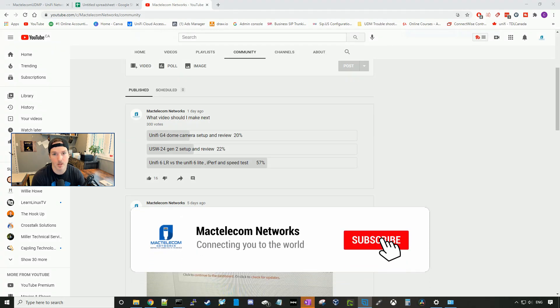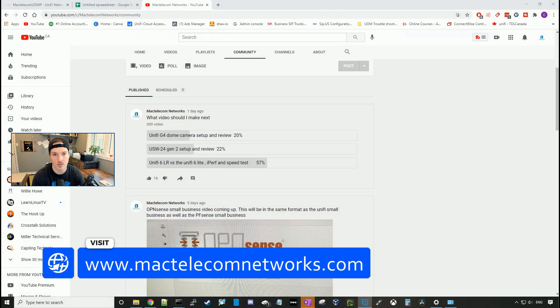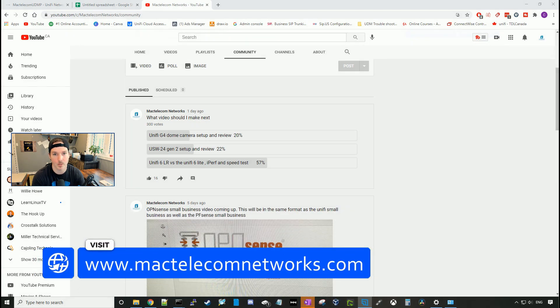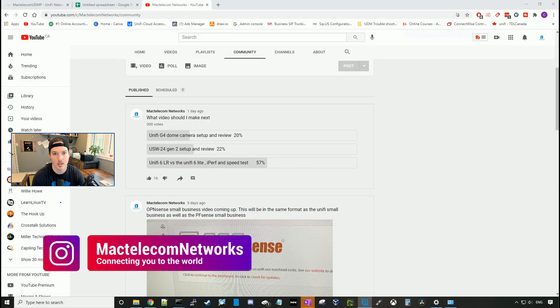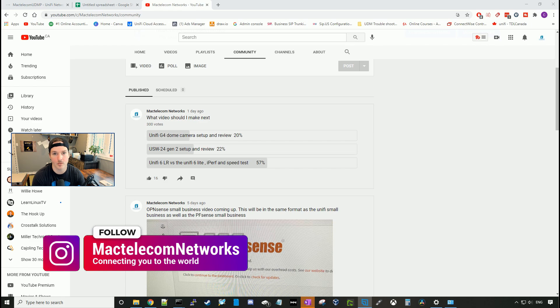If you guys are new here, please hit the subscribe button and make sure to hit the bell icon. If you'd like to hire me for network consulting, visit www.mactelecomnetworks.com. You can find us on Instagram at MacTelecom Networks. And if you'd like to support the channel, we have an Amazon shop — I'll put the link below.